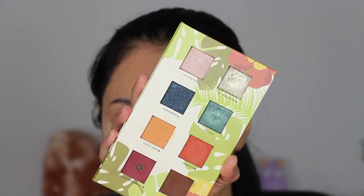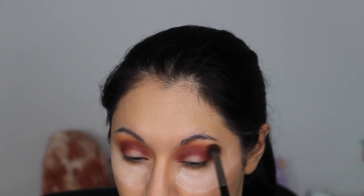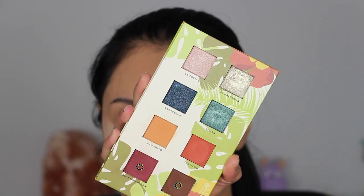Next I'm taking the shade Guantanamera right into the crease using a Real Techniques tapered shadow brush. I packed this shade onto the outer corner of the eye and then blended it into the crease — I'm really building up this shade because I want it to be quite intense. Then with whatever is left on the E28 brush, I'm blending the edges of the eyeshadow to make sure everything is really blended.